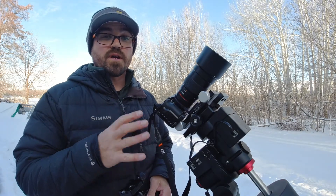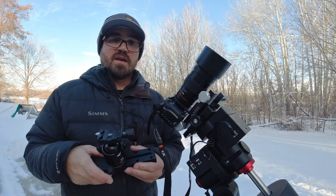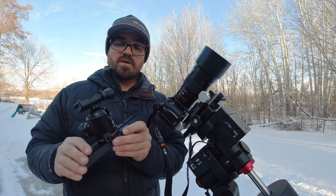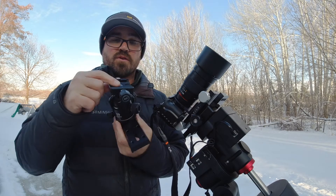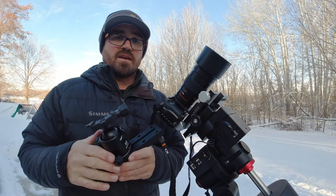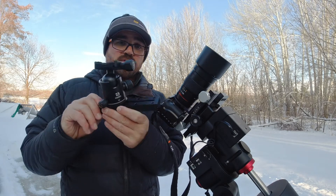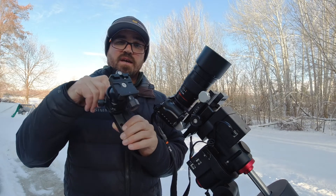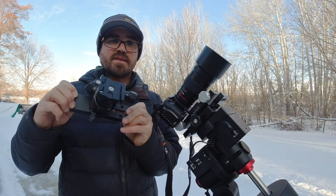Most equatorial mounts use Losmandy or Vixen dovetail plates like this one. What I first started with was a Benro B2 ball head mount with an Arca Swiss plate, because all of my camera attachment points use Arca Swiss. It's very secure, and this actually worked well for wide field astrophotography — things like Barnard's Loop, the Milky Way, or Northern Lights.